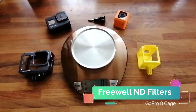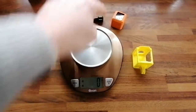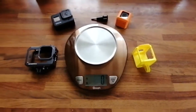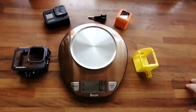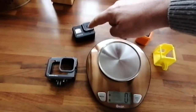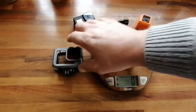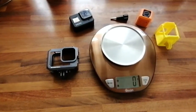Here's a quick video comparing the Runcam 5 Orange and the 3D printed mount for it to go on my DJI FPV drone or my five inch drones. This one also fits on the little Baby Hawk 2 HD. Compared to the GoPro Hero 8 and the new Freewell metal aluminium case I just got today from Amazon to protect it.